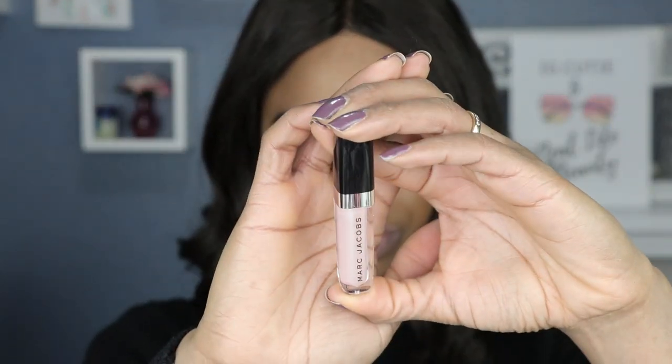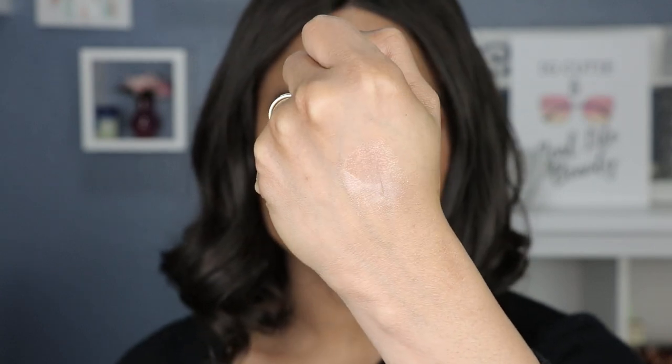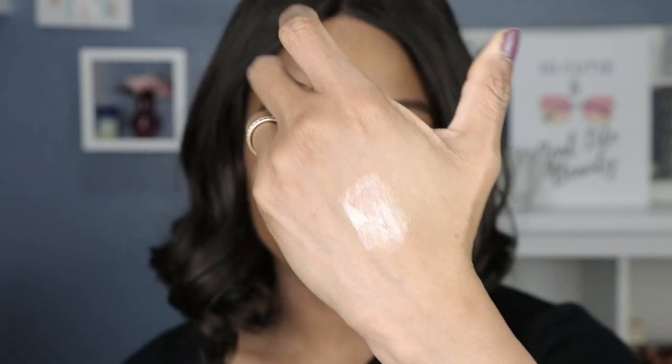I removed the lip liner and now we're gonna try the lip gloss by itself. This is in the shade Cream and Sugar — they're all in the Cream and Sugar shade. From the hand swatch, it's giving me a little bit of a champagne vibe — a yellowy champagne color going on.